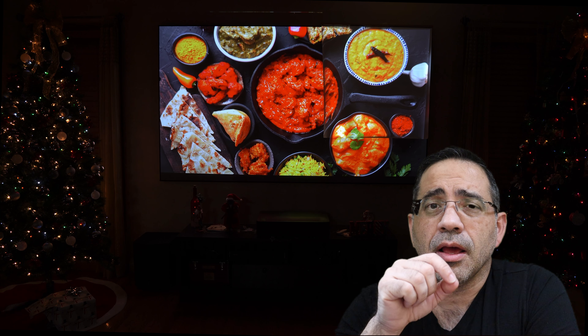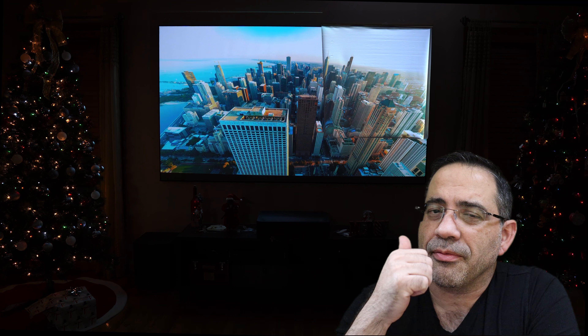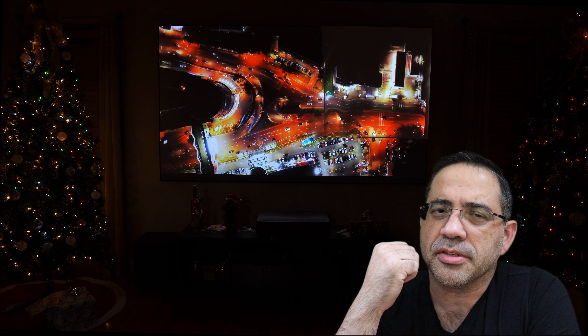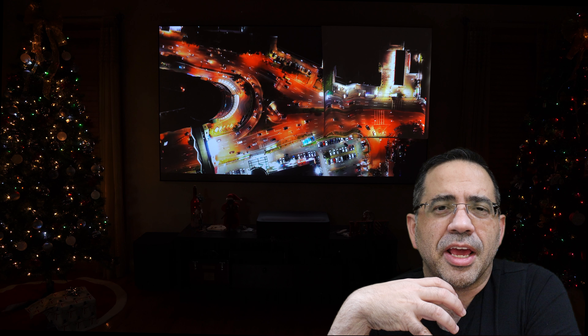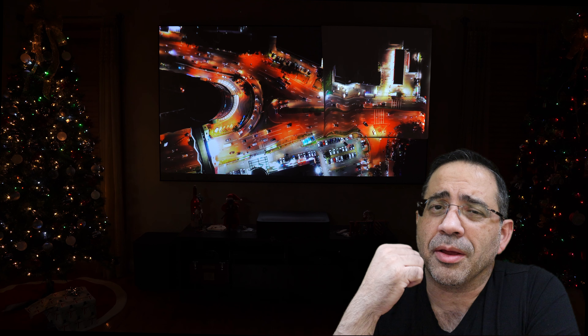So guys, that concludes our review of the Aeon CLR3 screen from Elite Screens. Fantastic viewing experience — you can see how deep those blacks are and how those colors pop. If you're looking to take your home theater experience to the next level, this is definitely a product to consider.